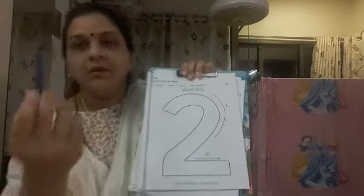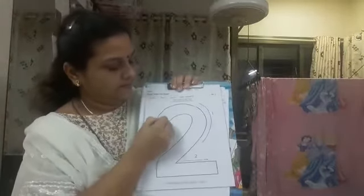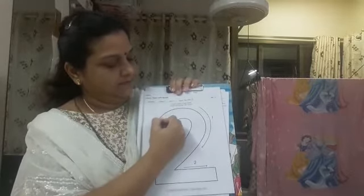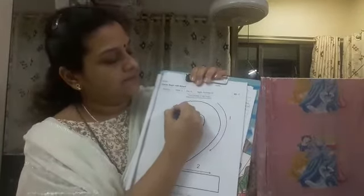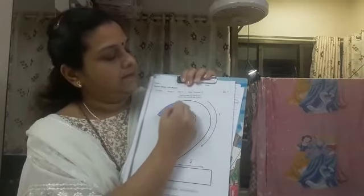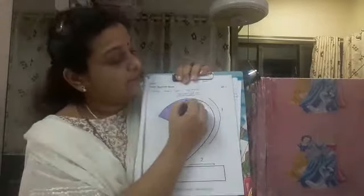Now I am using blue color to color number 2. See how I am doing coloring of number 2. Can you see this? So if you will do it neatly then I will give you 5 stars.